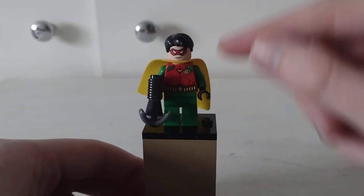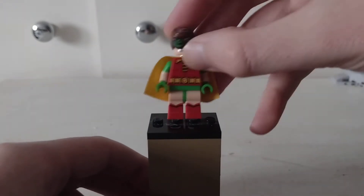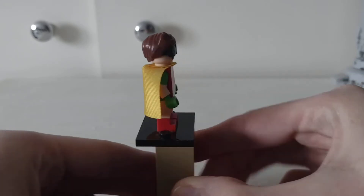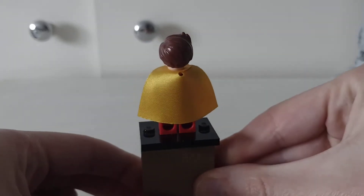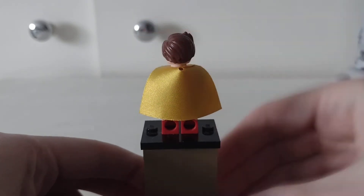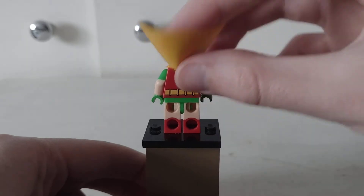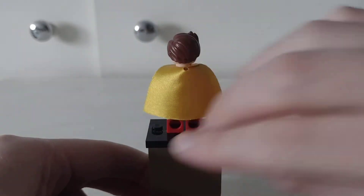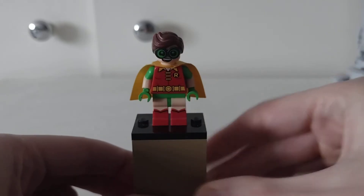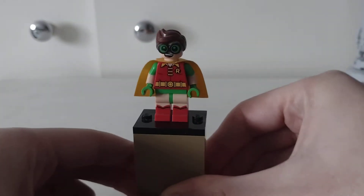I think this one is Dick Grayson. Then you've got the Bat and then Robin from the Lego Batman movie. He does have a double-sided head and he actually has bat printing. And that's dual mode — Lexi Scott, which is cool.